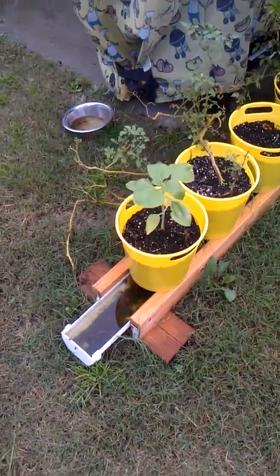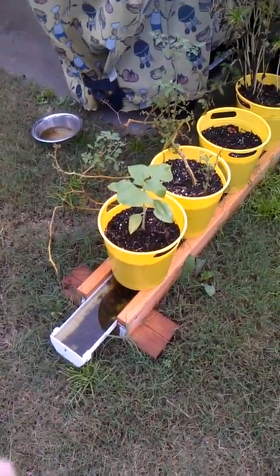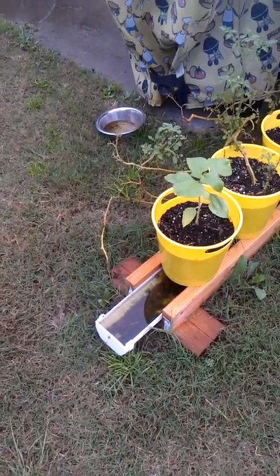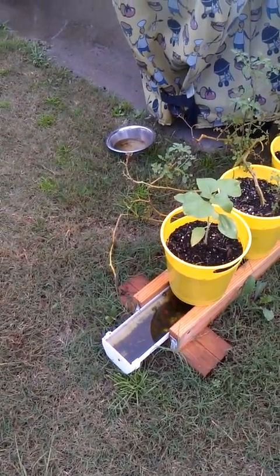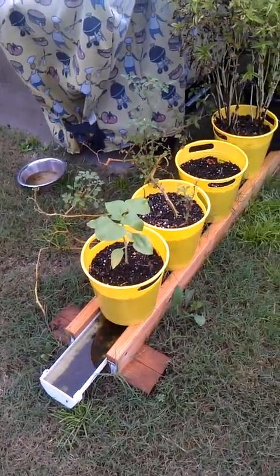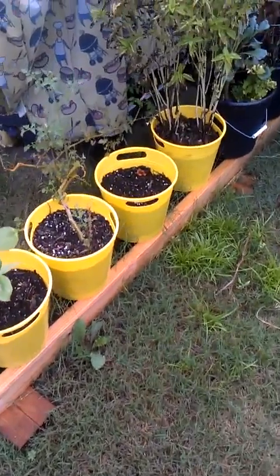If you've got one like mine, I've got a lot of standing water, and there seems to be a good amount of mosquito larvae just twitching and flitting around in the water here.